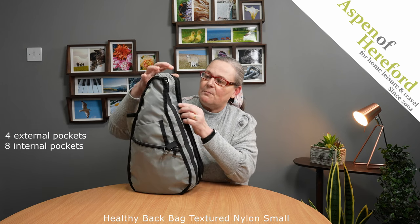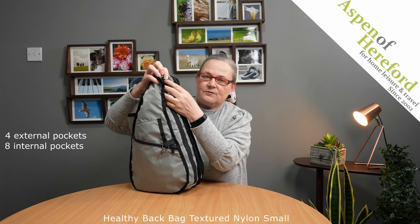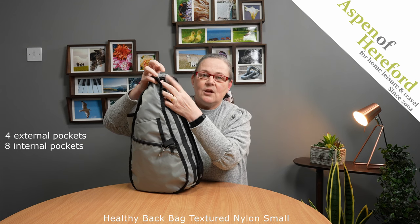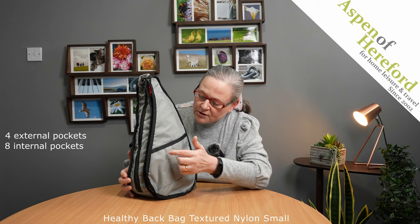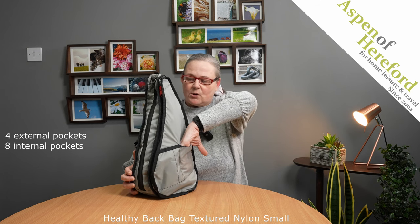If we take a look on the back, we can see a little loop. This is perfect for hanging any little extras you want, and also we'll take one of the baglets. And if we turn it round, we've got two pen slots here, one slightly wider than the other, and another open top pocket here.